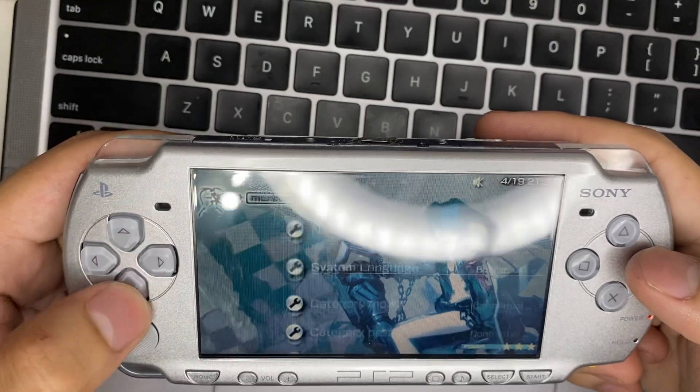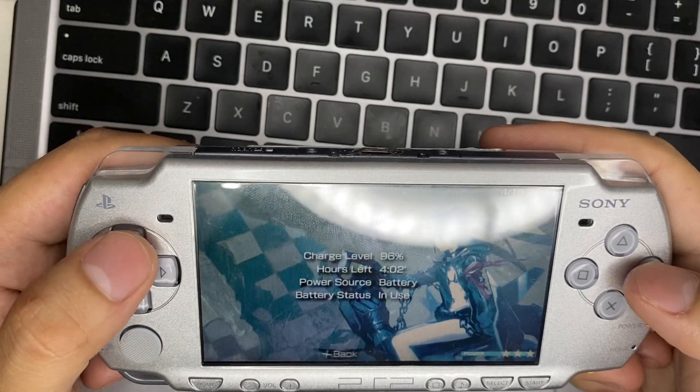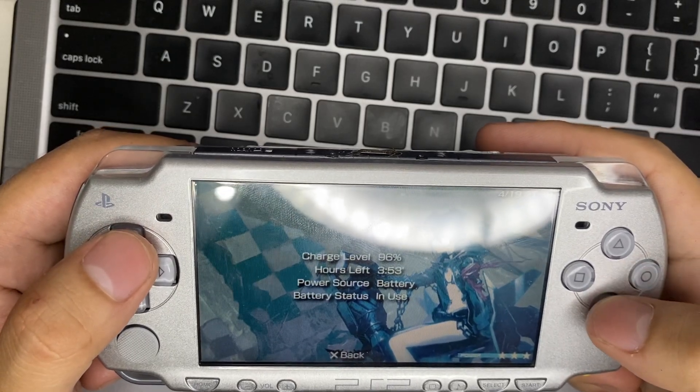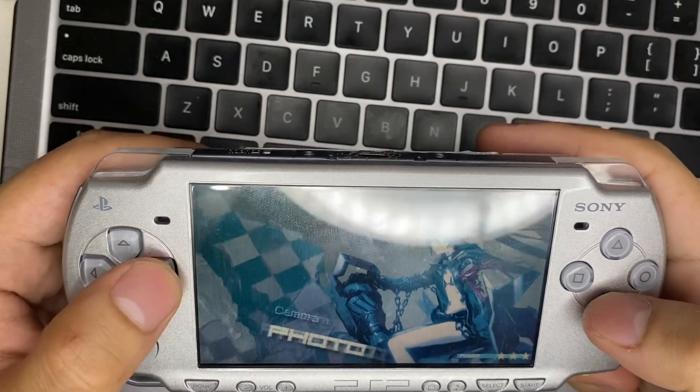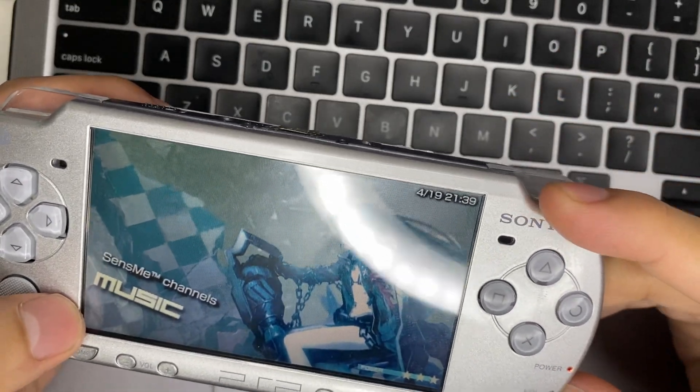Maybe that's it for the video. In the next video I'll be replacing the shell of the PSP as well as adding a USB Type-C and Bluetooth module. Stay tuned and I'll see you next time, bye!